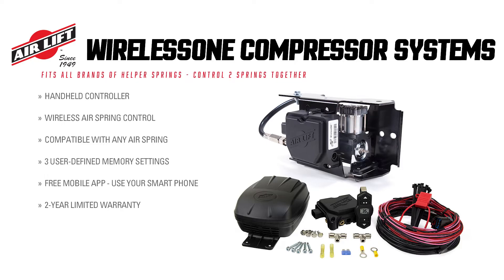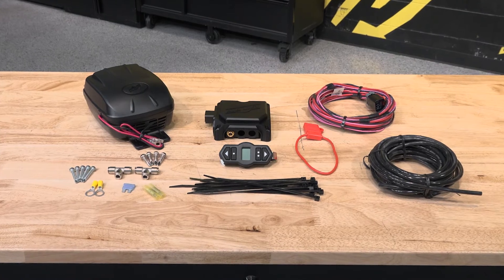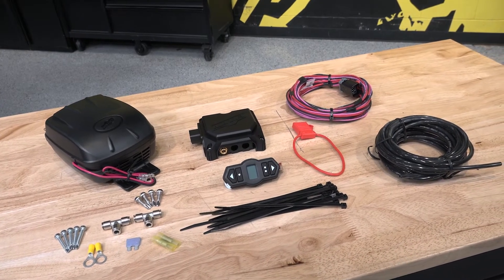So what makes the Wireless One such a unique system? Ease of installation is the biggest thing, but also the industry-leading technology that Airlift brings to the table. With the wireless systems you're not running airlines to the inside of the cab, and you're also not running electrical to it — it's all done outside, so it makes it super easy.